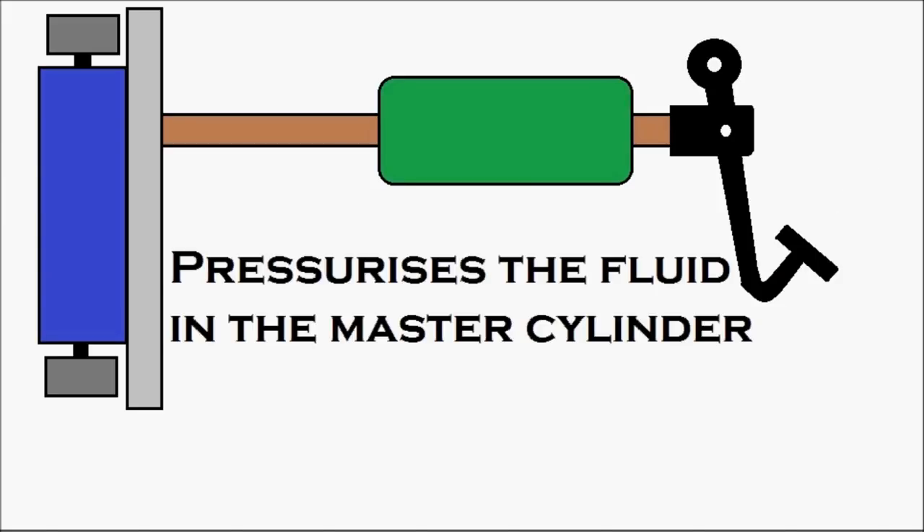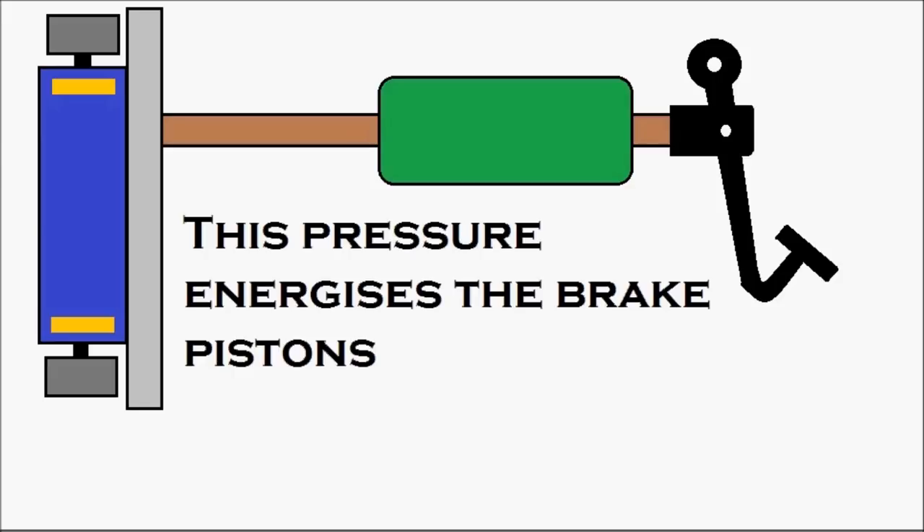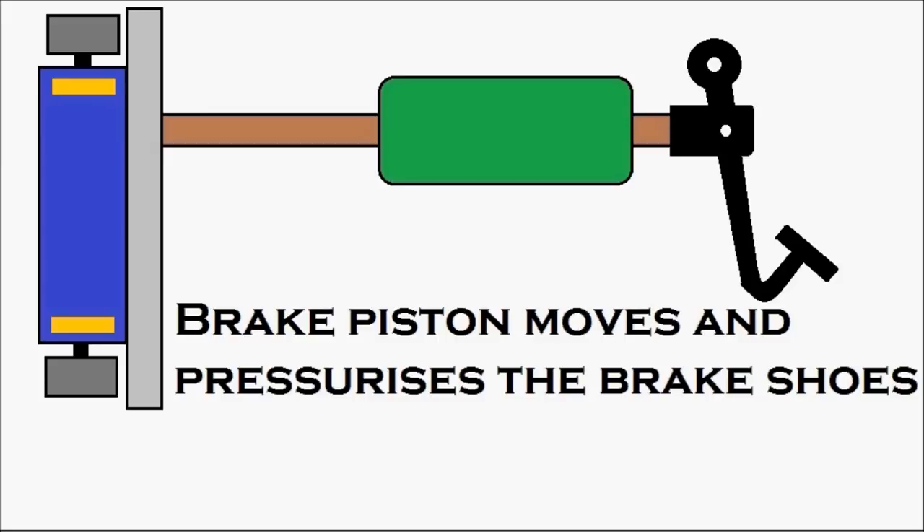The brake pedal moves and pressurizes the fluid in the master cylinder — that's the master cylinder in green. The oil gets pressurized inside and moves. The pressurized oil enters the wheel cylinder, which is in blue, and this pressure energizes the brake pistons, which are in yellow. You can see the brake pistons getting energized because of the pressure.